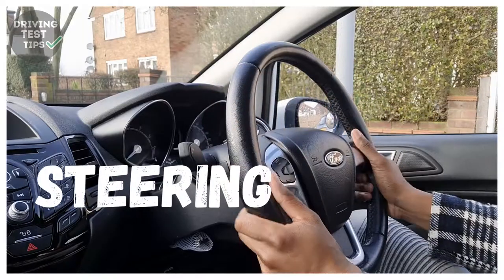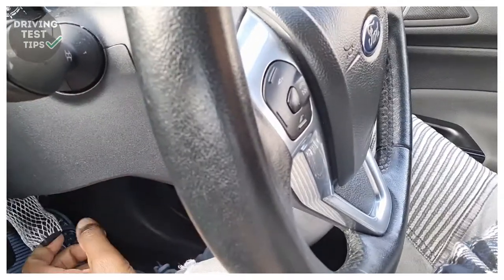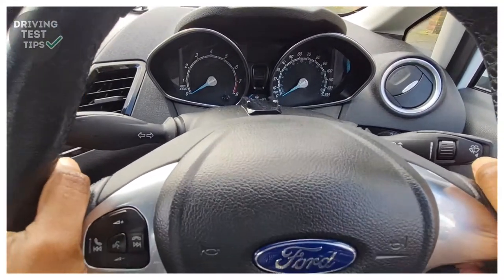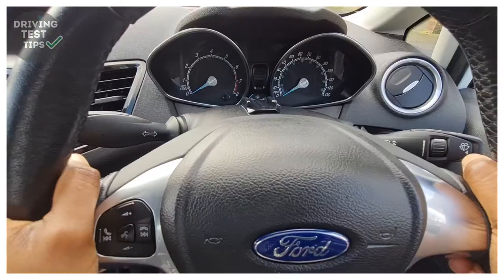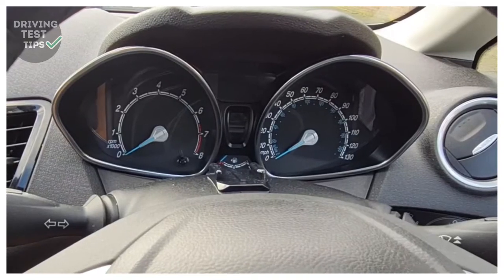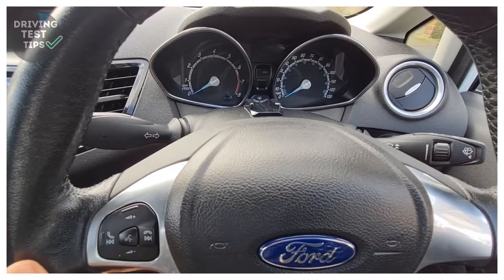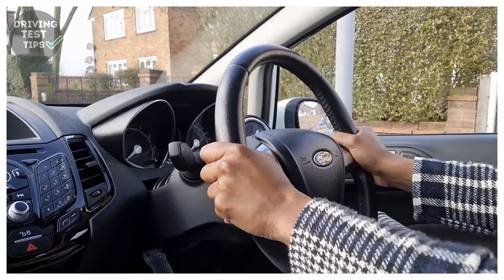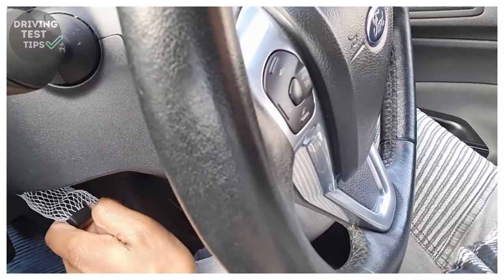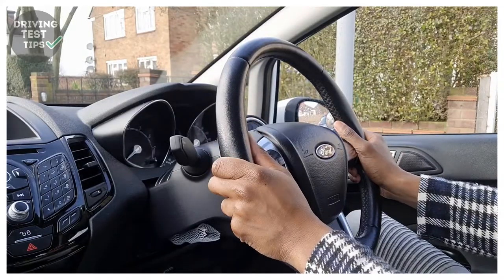Next you want to adjust your steering wheel. Unlock the lever, then you can move it up, down, toward the dashboard, or pull it out toward you if you need it a bit closer. Make sure you can still see the dials on the dashboard so the steering wheel isn't getting in the way. Adjust it so your arms are not too stretched — just nice and comfortable. Once you've got it in the position you want, pull the lever up to lock it back into place and your steering wheel is sorted.